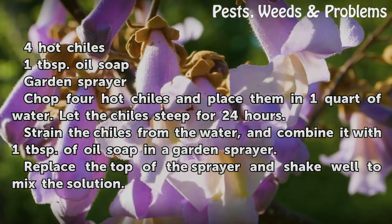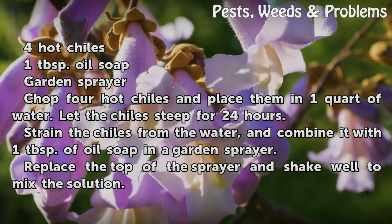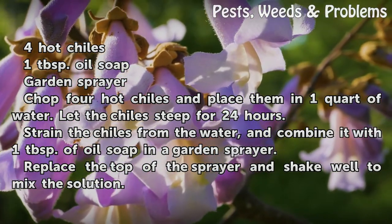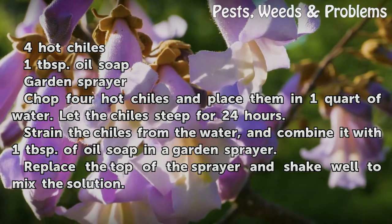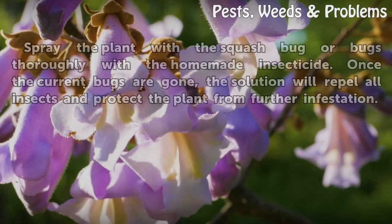Chop 4 hot chilis and place them in 1 quart of water. Let the chilis steep for 24 hours. Strain the chilis from the water and combine it with 1 tablespoon of oil soap in a garden sprayer. Replace the top of the sprayer and shake well to mix the solution.